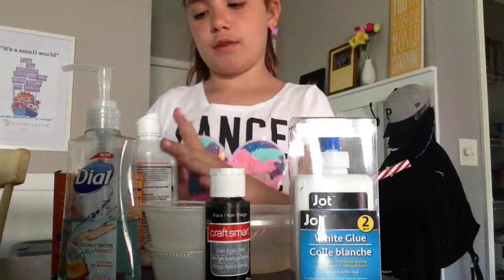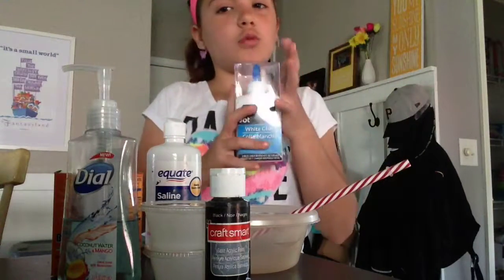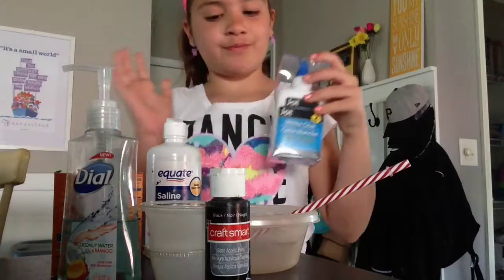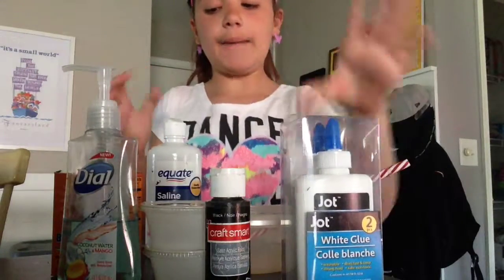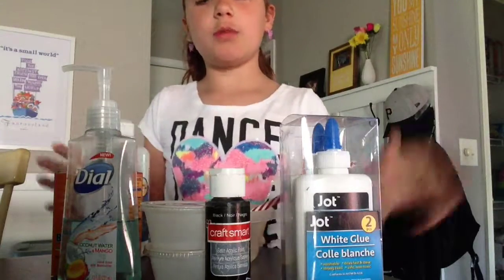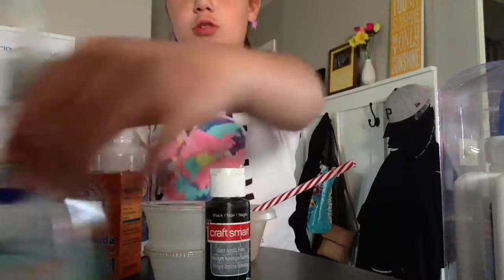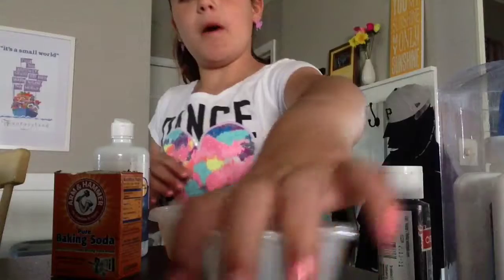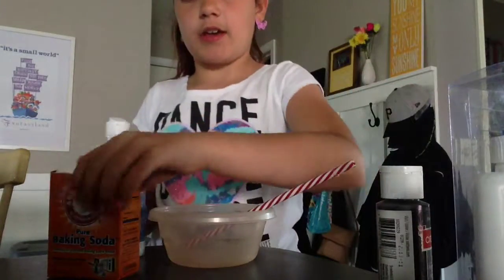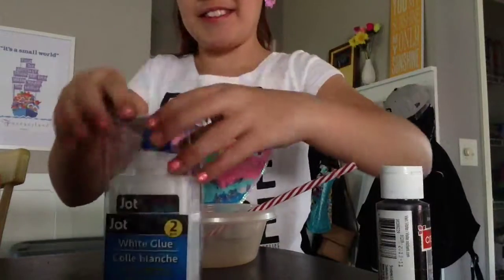I'm going to be seeing if juggling will make slime, so I don't really know, but yeah. The ingredients you will be needing is obviously glue. I'm going to be using soap, coloring, containers, a foil, and a mix with an activator. Let's see how this works.